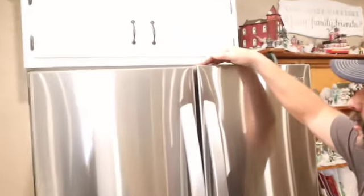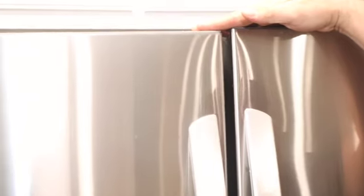So when we installed this new one, the doors are not even on it. This door right here is a little bit higher than this door, if you can see. So I'm going to show you how to adjust those today.